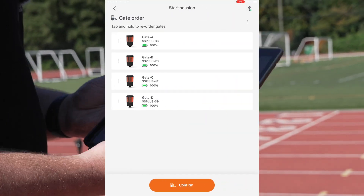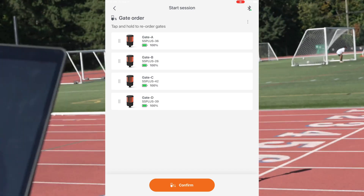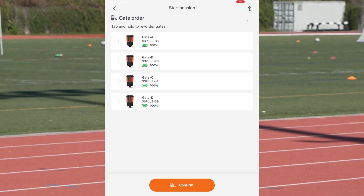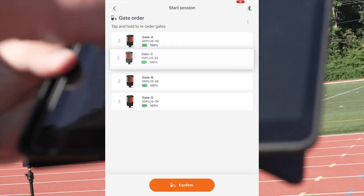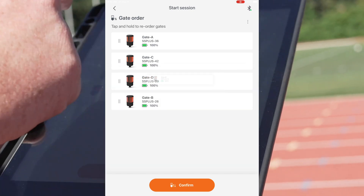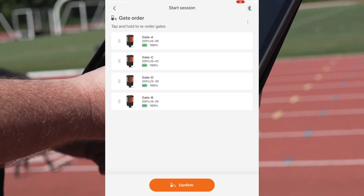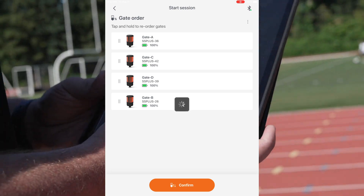We'll review the gate layout — I've got gate A, gate B, gate C, gate D — and you'll see those labels pop up on the gates themselves. If a gate is not in the right position, I can easily reassign it. So I'll set A as the start, then C, then D, and finish with B. Regardless of where you physically set them up, you can rearrange it within the app — you don't have to move the gate. It's drag and drop to assign the 10, 20, and 40.